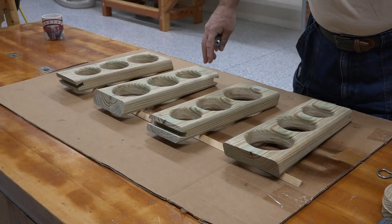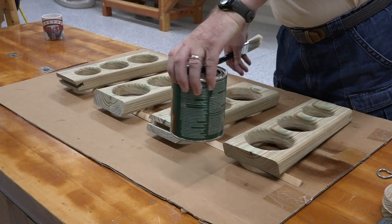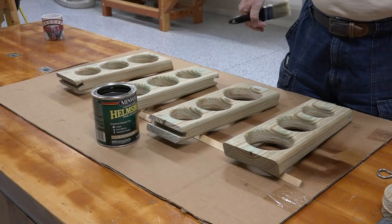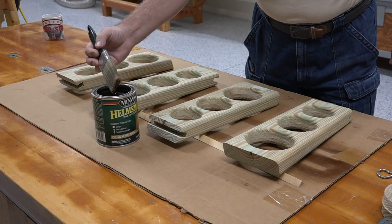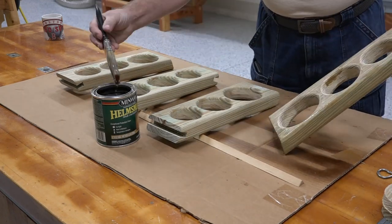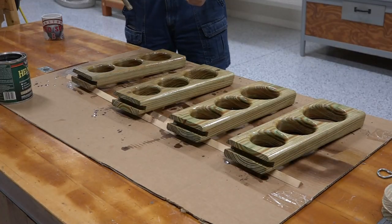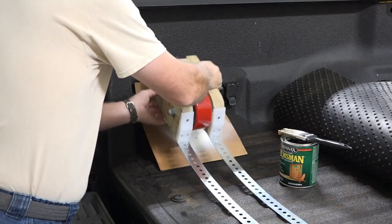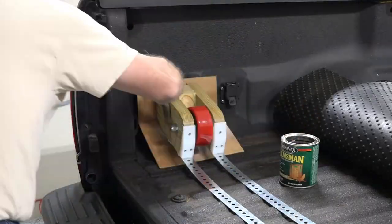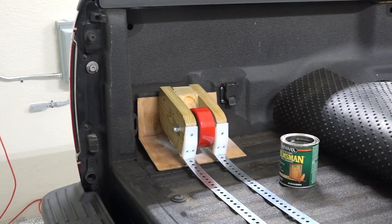Now it's time to give these a coat — a couple coats of this Helmsman's Spar Urethane. This is a good interior-exterior polyurethane. I'm just giving it two coats; even though it's pressure-treated, this will just seal it up. All the hold-downs and rollers get two coats of polyurethane. One done, three more to go.